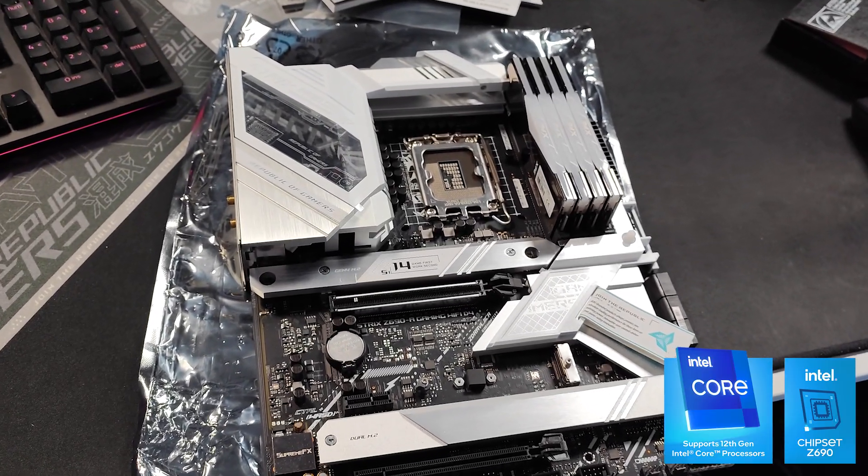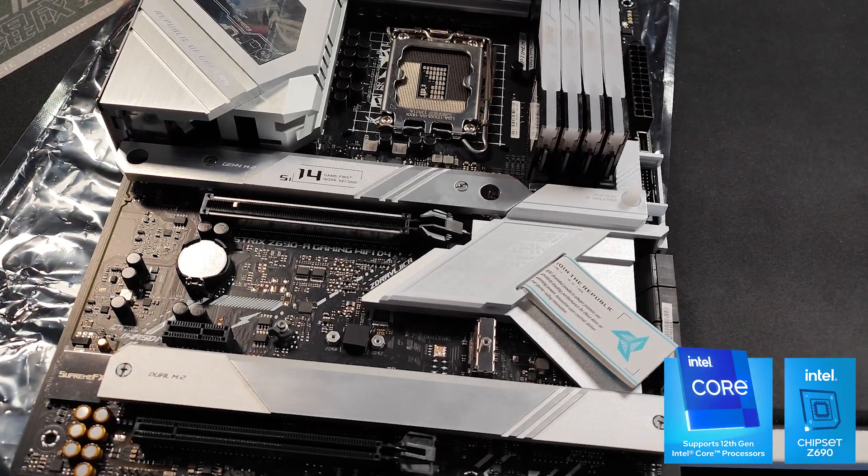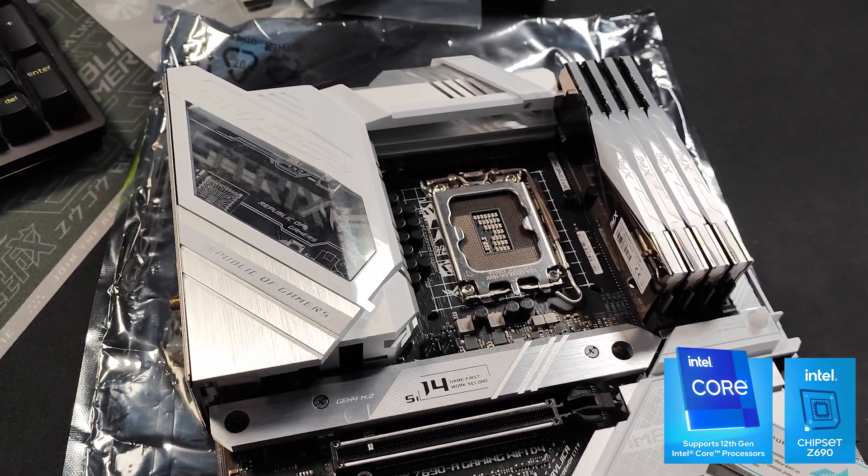And to do that, we are going to look at the motherboard today that I think is going to be really interesting for this build. This is the ROG Strix Z690A. It's a gaming Wi-Fi enabled motherboard from Asus that also has this D4 remark on it.